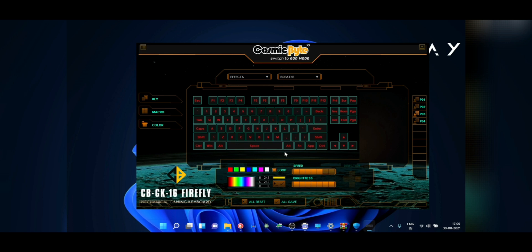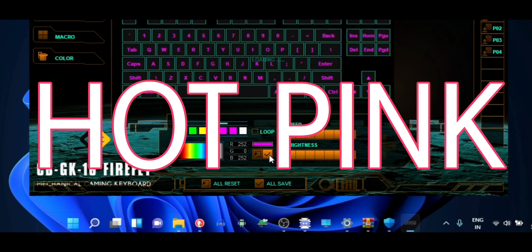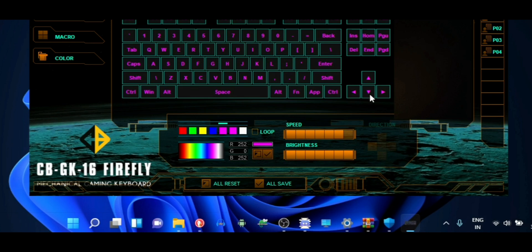Now obviously you can only set the colors that are supported by the RGB LEDs underneath the individual switches, so you can't set every color. Like one of you suggested you can't set a color called hot pink. Why do you want hot pink on your keyboard? Oh — it looks pretty cool. Okay, never mind.